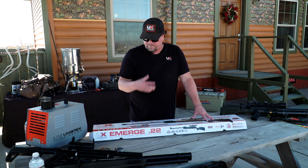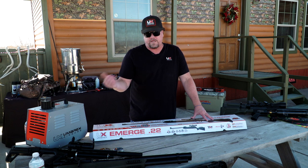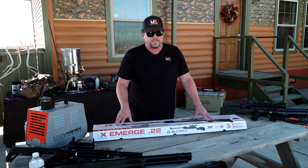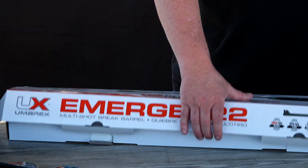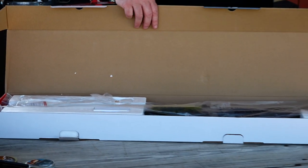Depending on the type of pellets you use, that will determine the speed. At 825 feet per second with a heavier pellet, it's obviously going to go a little bit slower. It is a rifled barrel, and it does come with fiber optic sights. It also comes with a 4x32 scope. It's also got the SilenceAir technology on it, which quiets down the gun.